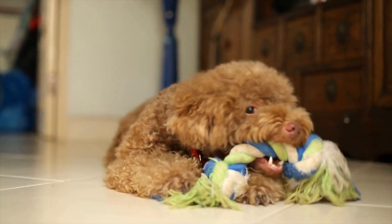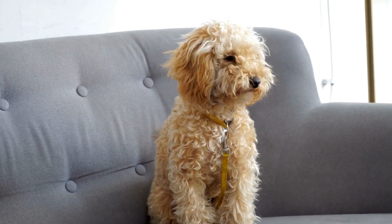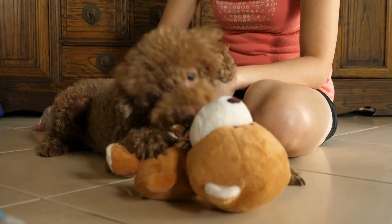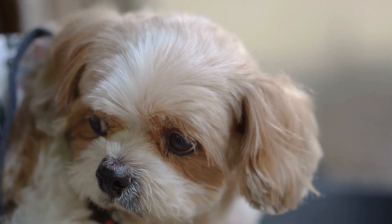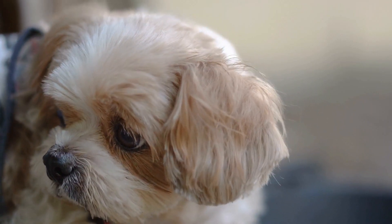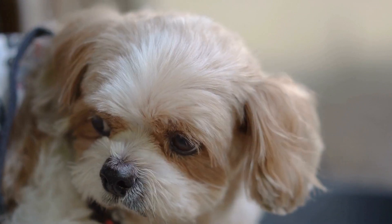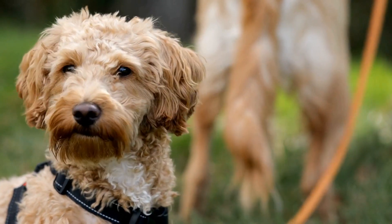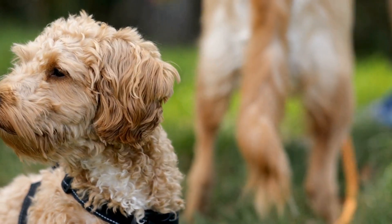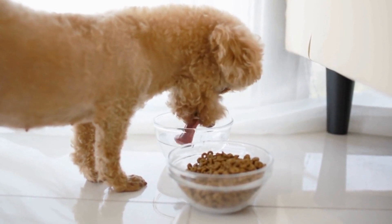To play Poodle Musical Chairs, you will need a few essentials. Firstly, ensure that you have enough space to set up the game — a large living room or a spacious backyard would be perfect. Next, gather a group of friends who have poodles, or you can even organize a Poodle Musical Chairs playdate at a local dog park. You will also need a good selection of dog beds or mats, at least one for each poodle player. Finally, prepare some upbeat and fun music to play during the game.